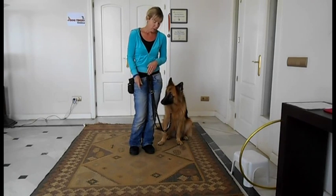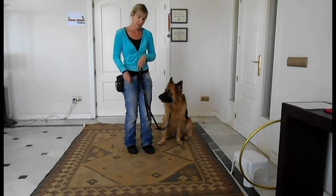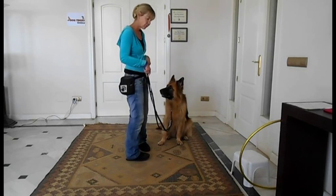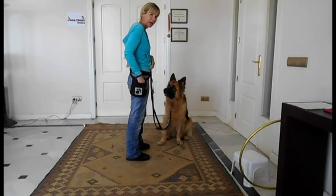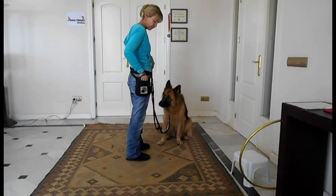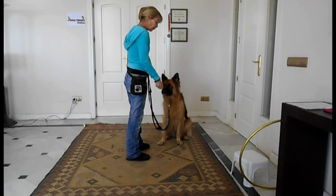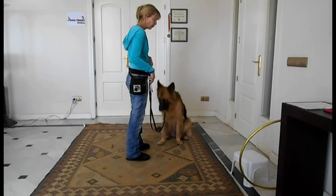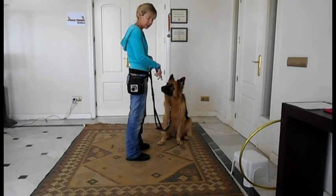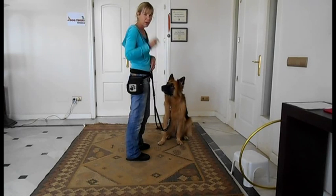So how are we going to teach this? You're going to stand next to your dog, or in front of your dog, and you're going to click and reward. You might think — why is she doing that? I'm rewarding her just for being in this position. She doesn't know it yet, but she's going to get the idea that when she's in this position she gets rewarded. So I want you to repeat, and repeat, and repeat that.